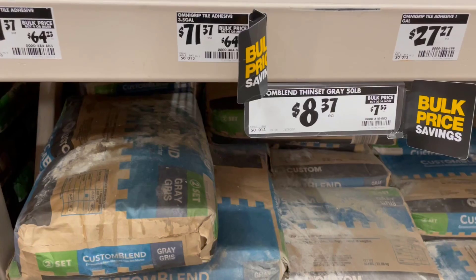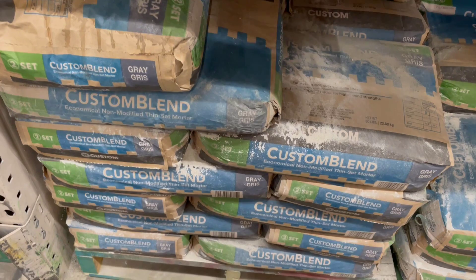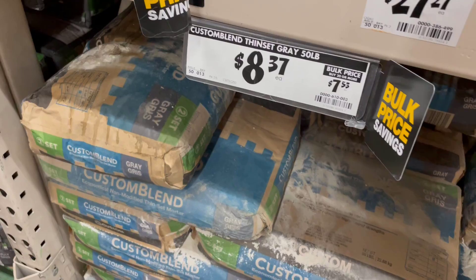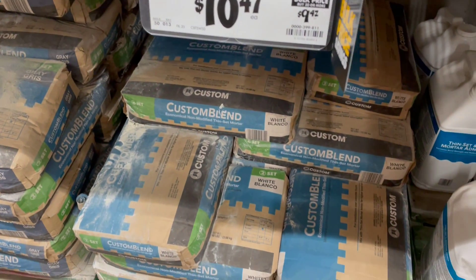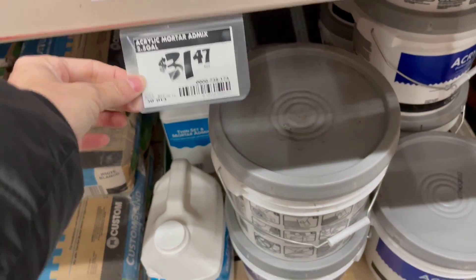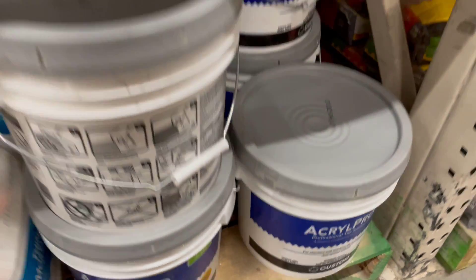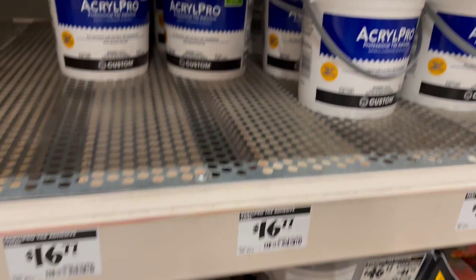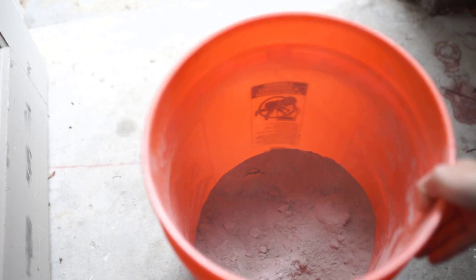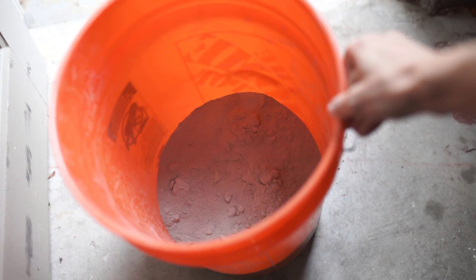While I am also at Home Depot, this is the mortar that I use. It is also called Thinset — they have it in gray and also in white. It has definitely gone up in price. It used to be about five or six dollars but it's still reasonable. They also have the pre-mixed version which is about thirty-one dollars. That definitely takes the work out, but if you want to pay a higher price that is up to you.